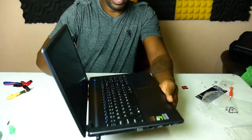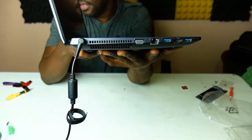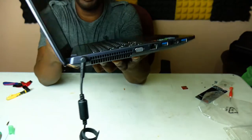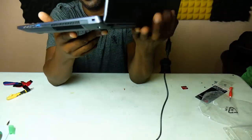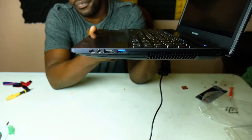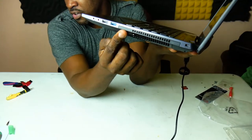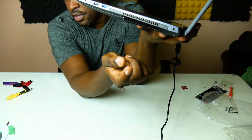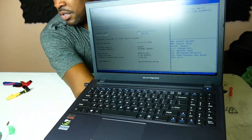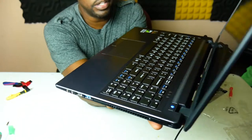Here's what it comes with: on this side you get a VGA port, Ethernet port, two USB 3.0 ports, and HDMI out. On the other side you have headphone and mic input/output, another USB 3.0, and a USB 2.0 port. There's also a model with a CD drive — where that would go is here. The Nvidia 1050 Ti ventilation is here.